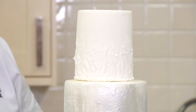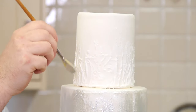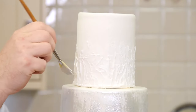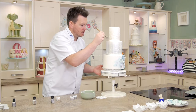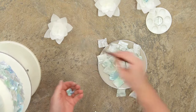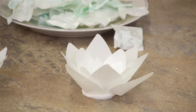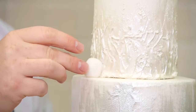There we are - let's turn that around. You can see you just get that lovely whoosh of the metallic going up the cake, which looks really nice. You can almost hardly see it, but there's just something nice about that, just bringing that little bit of colour in there.